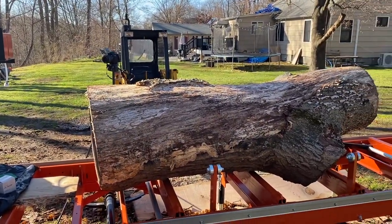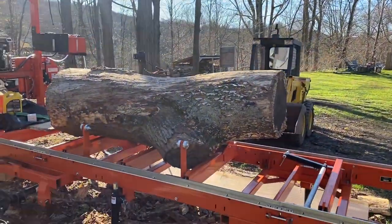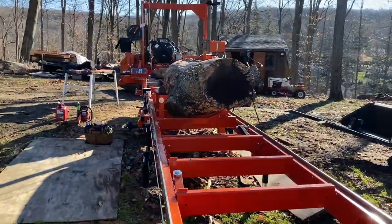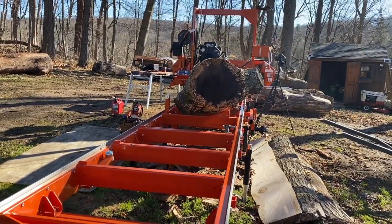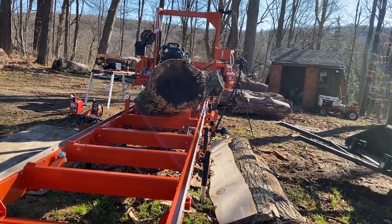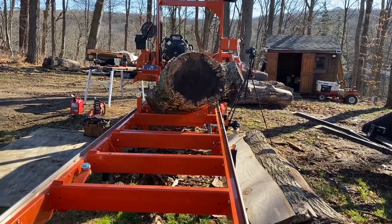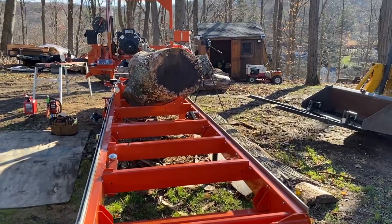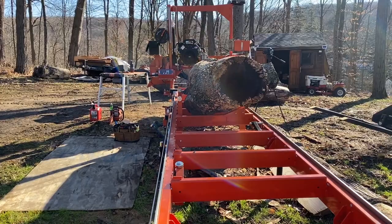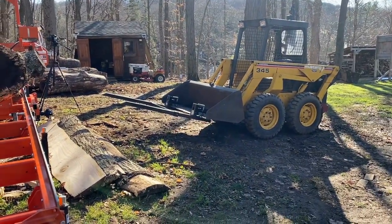After that, we are going to mill this, because I have a job coming up next week. I can't really tell, but this thing is huge — you can see it hanging off the end there, so I'm going to have to limb it a little bit after I move it over. This thing is very difficult to move around without a second person.